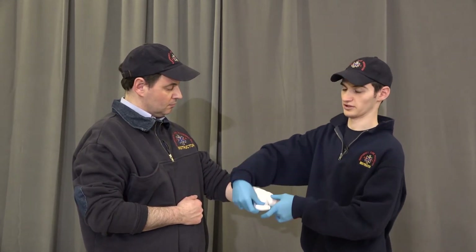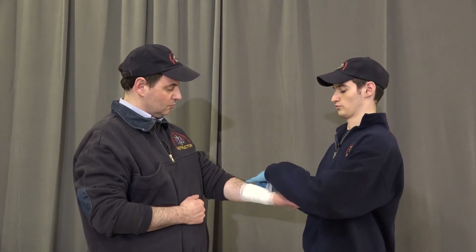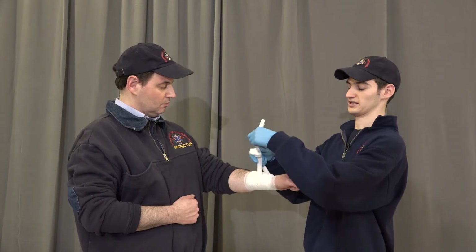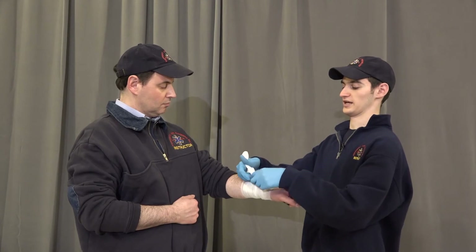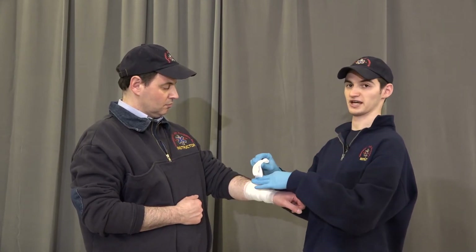Once we've covered with twists, we're going to unravel the rest of the roller gauze, leaving one end in one hand and one hand to tie off a knot directly above the wound, again to increase pressure. We're going to tie that as a double knot and cut off the extra end.